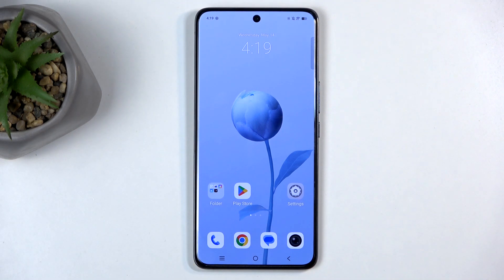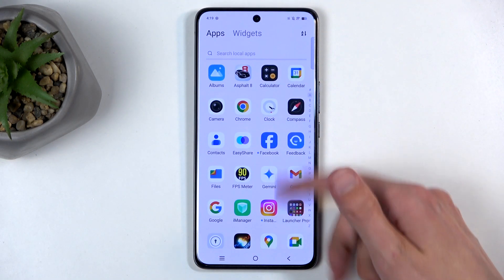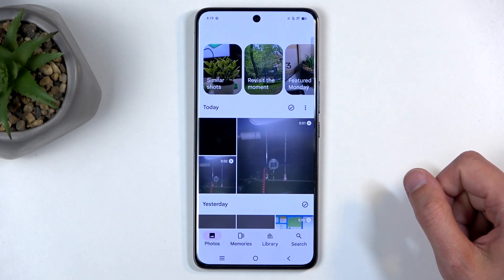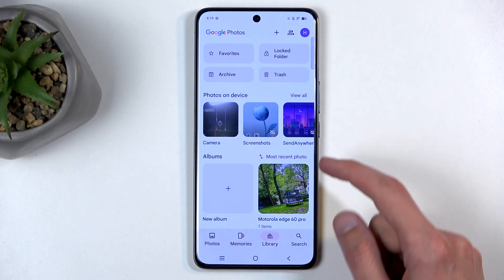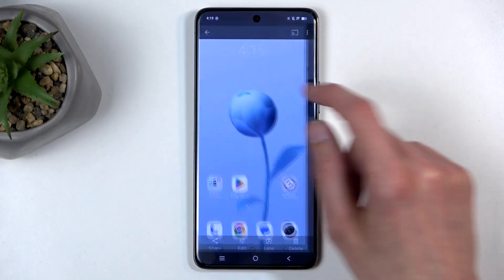Once this pop-up disappears, you can find your captured screenshot in your Photos application. It will be under Library, then Screenshots, and you can see them right here.